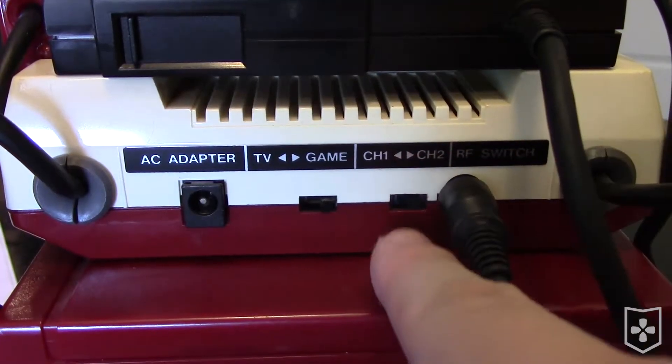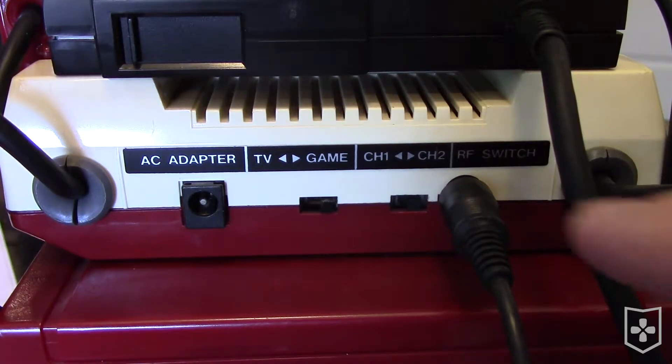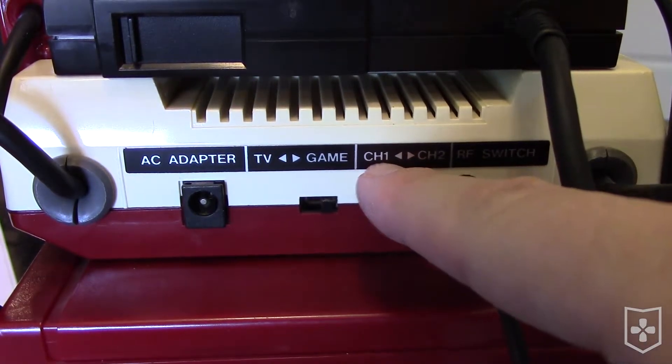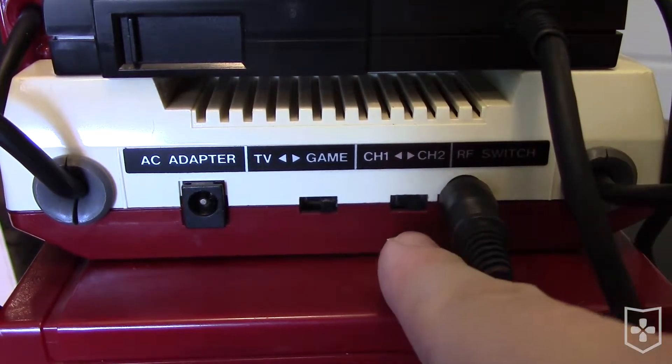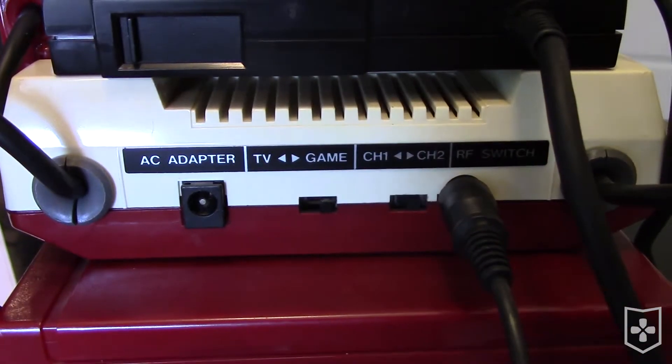Choosing a channel setting can be a bit confusing. Japan channels 1 and 2 are not the same as American channels 1 and 2 — channel frequency divisions in the US are a little different. Japan channel 1 is US channel 95, and Japan channel 2 is US channel 96.